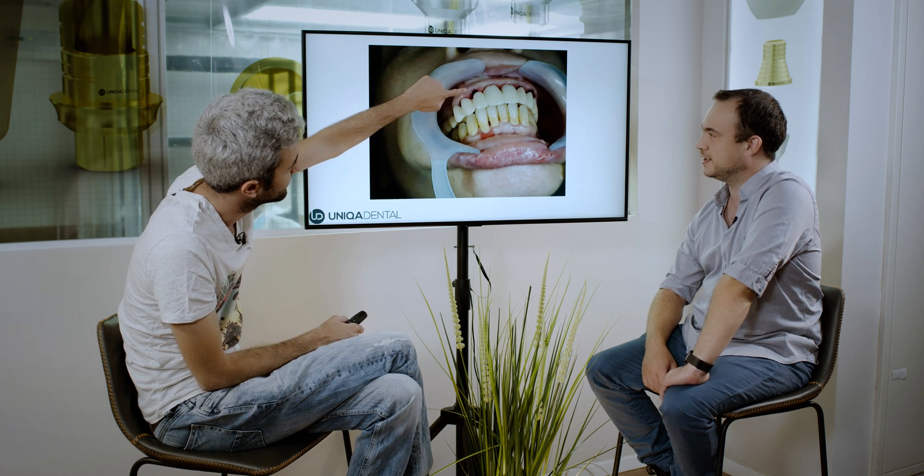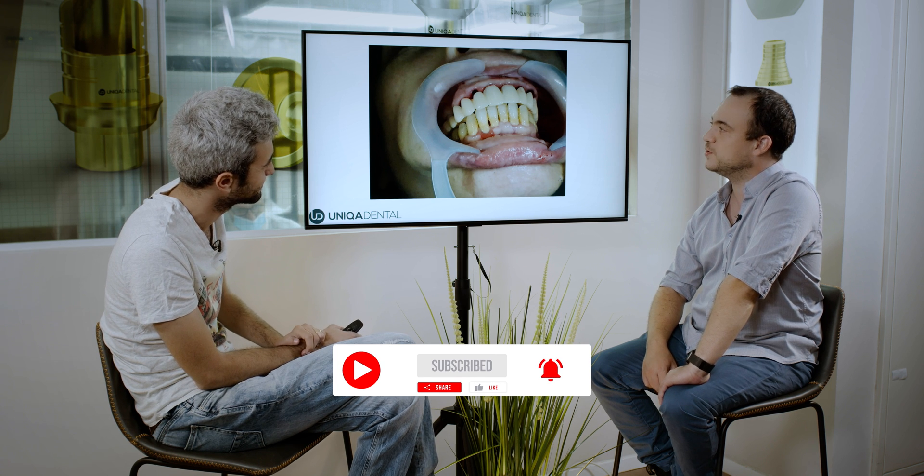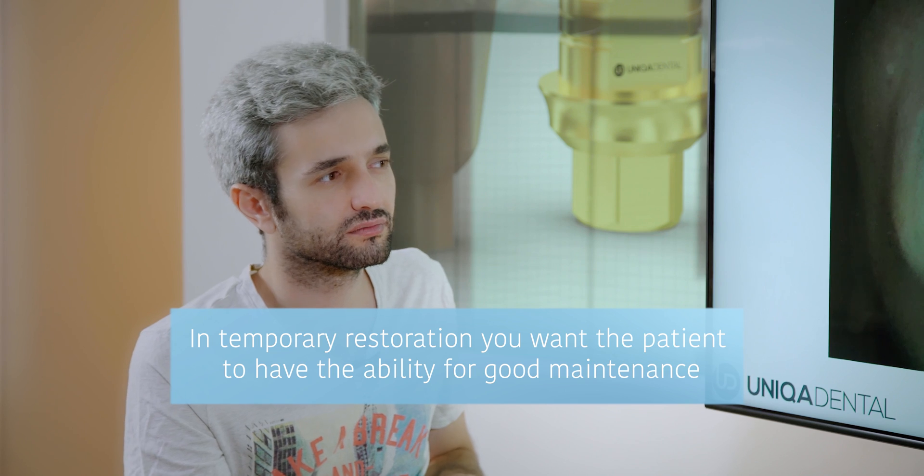Here we see the temporary bridge. You can see it's a little bit longer than it should be. There is some space between the gingiva and the bridge because you want to allow good healing and good maintenance — the patient needs the ability to clean above and below the bridge. After the extraction, the implants were placed. Does the whole wound get infected? No, it just closes up in about two weeks, and you need to wait three to four more months for the osseointegration and healing process to complete.